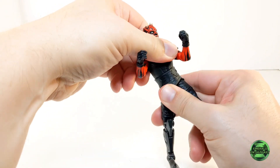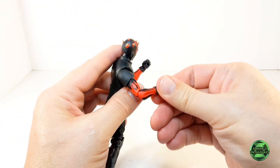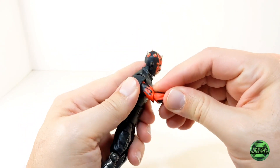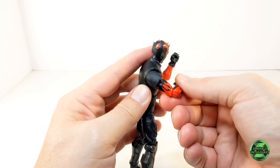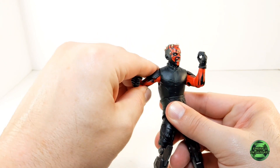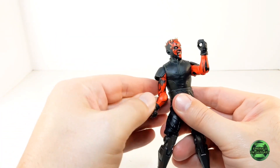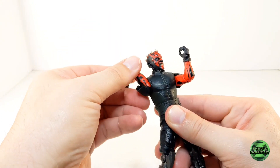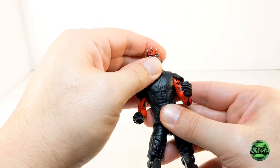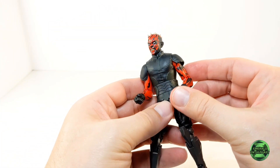There's rotation at the waist and a swiveling of the upper torso. In terms of the arms, there's rotation at the wrists, which will allow plenty of posing options with the lightsaber. The elbows bend to a good degree and also swivel from side to side. The shoulder pieces on the attire hinder arm articulation just a little — you can raise the arms up this much but no further — however, you can do a full 360 at the shoulder joints. The head moves freely from side to side, the figure can look up and down, and there is plenty of head tilting.